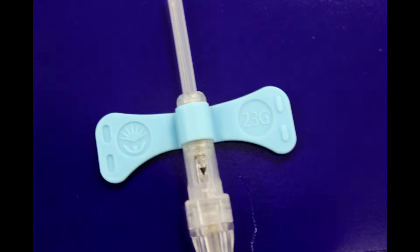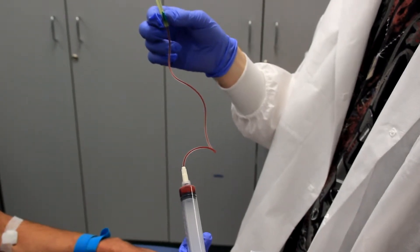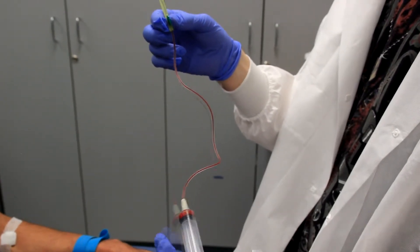Winged collection sets are also known as butterflies due to the distinctive wing-like grips on either side of the needle. In addition to these wings, the butterfly also comes attached to tubing that can range from 3 to 12 inches in length.